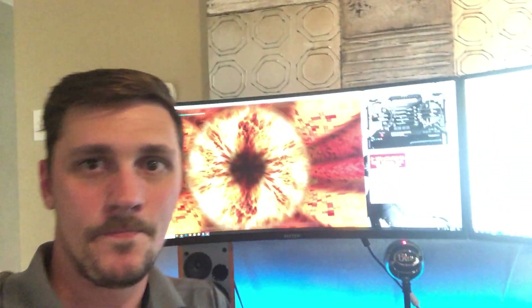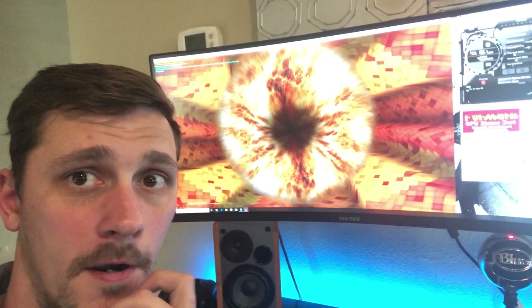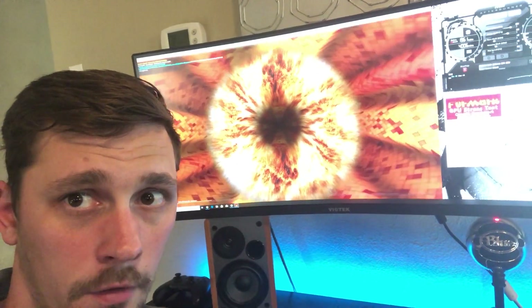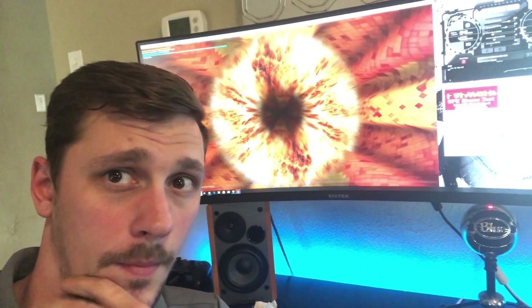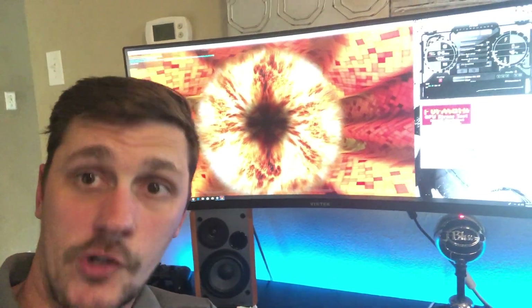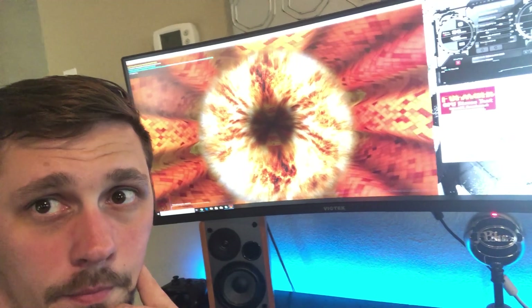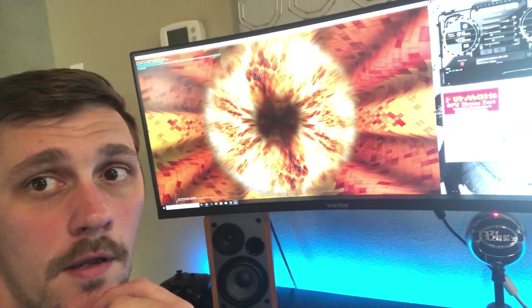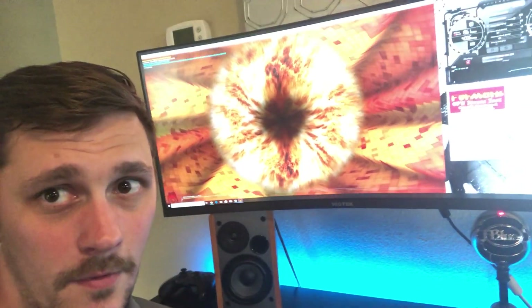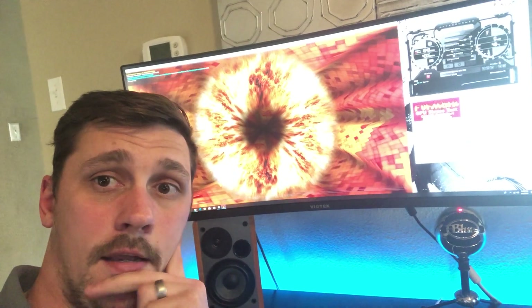If you look behind me, there's the fuzzy donut of death — aka Furmark — and it's been running for about 20 minutes now. So if the maximum power that could safely be pulled through a mini six-pin were 75 watts, then this wouldn't be possible — pulling 100% TDP: 102 watts from the mini six-pin and 48 watts from the PCIe slot.